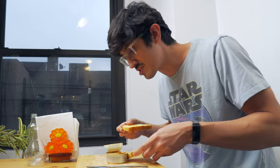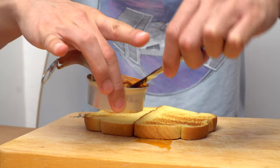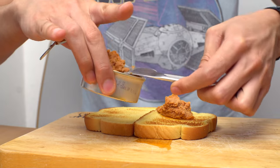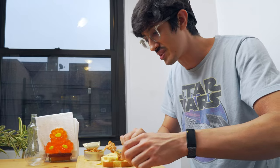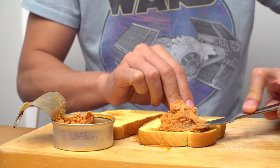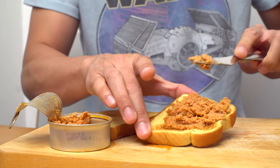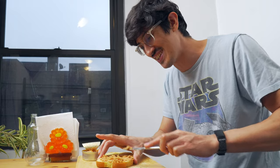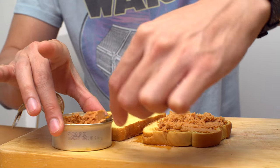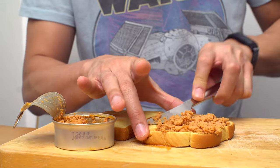Not just bread — toast! I'm going to make a little toasty sandwich. I'm going to try to use this all up because I don't know what I'm going to do with leftovers. This stuff spreads better than anything, man. This is great. There's kind of a lot of it — this is enough for two sandwiches or like a foot long.